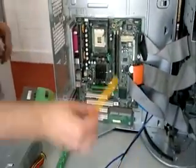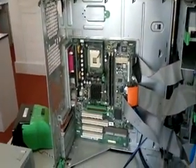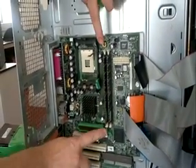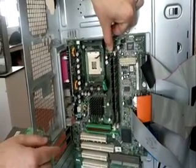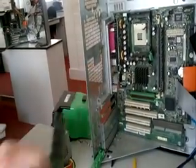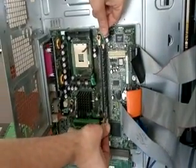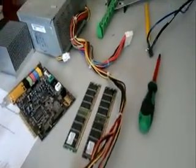Next we have our two RAM modules, which are number seven. Here you have two cream-colored levers — press down and press down, and the RAM module is released. We have another one here, so press down and press down and released. There are our two RAM modules.